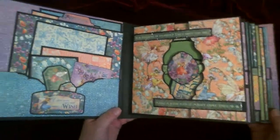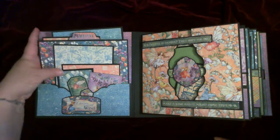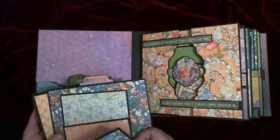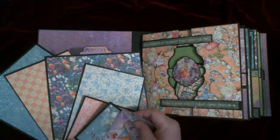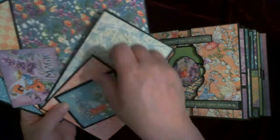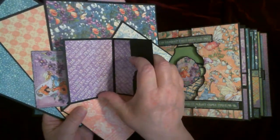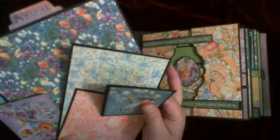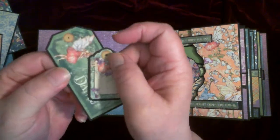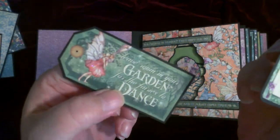The first page — we'll go inside the cover. There's a pocket on the cover, and lots of photo mats and journaling cards in here that you can handwrite on. And this one is a card. A little pocket here, and a couple smaller tags.